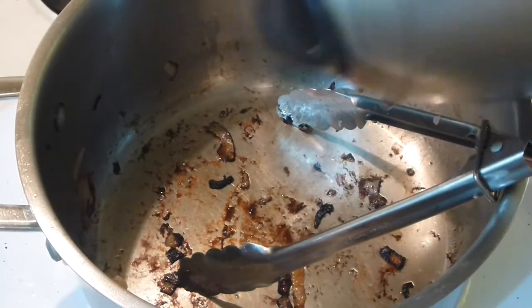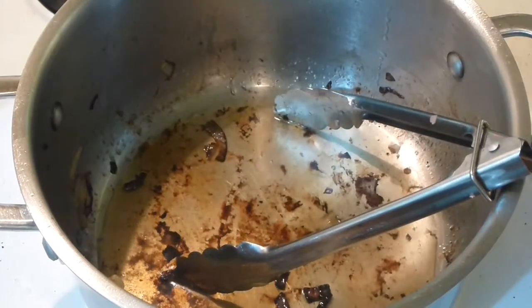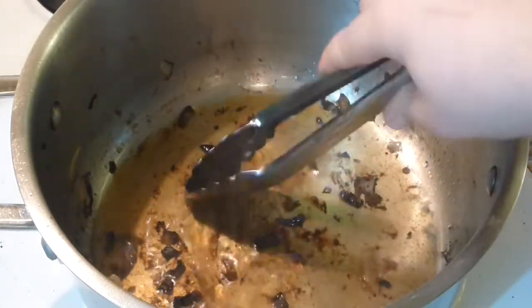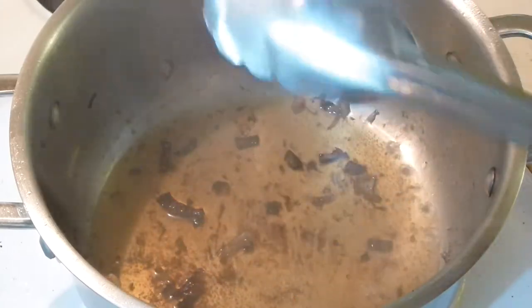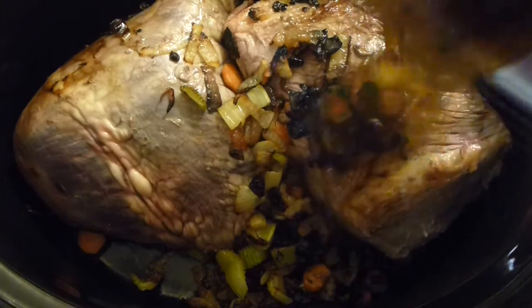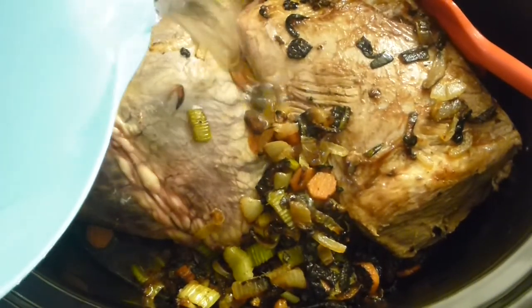I'm going to deglaze those bits and pieces on the bottom, which are very tasty, with water. Add a little bit of water to the hot pan and scrape all the bits and pieces off the bottom. Add it to the pot as well. By the way, you can also deglaze with wine.